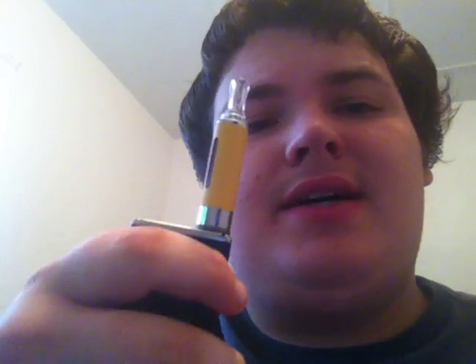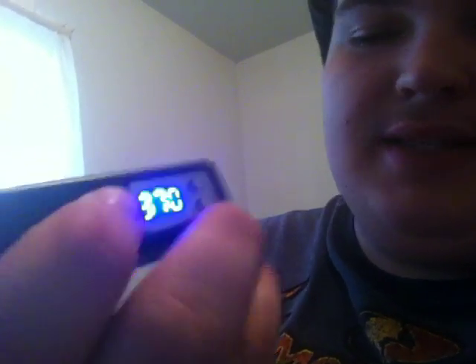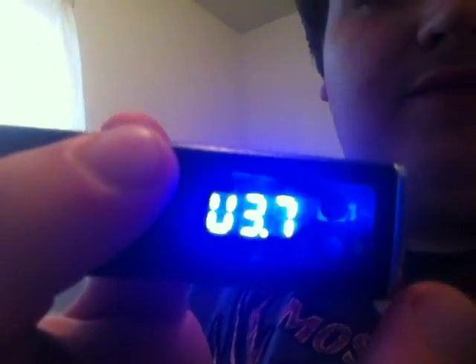I'm gonna go ahead and vape to show you guys how mine produces vapor. I plan on buying the Aspire Nautilus Mini — I was originally gonna get the big one but I realized it looked kind of big on here. I like to vape at 8 watts, and as you can see that's 970 puffs on the counter, 2.8 ohms.